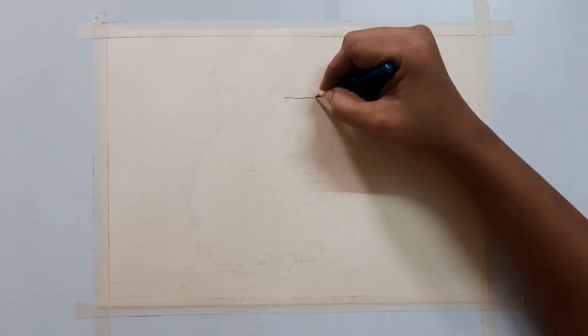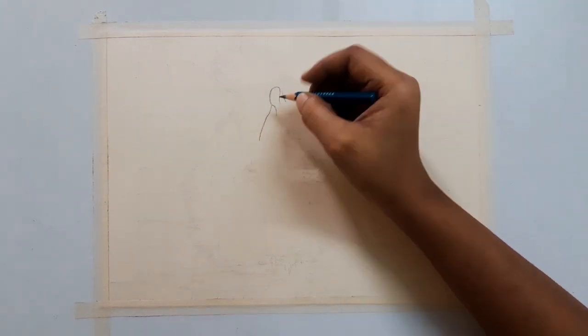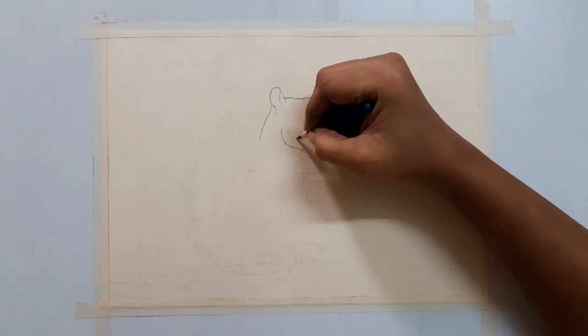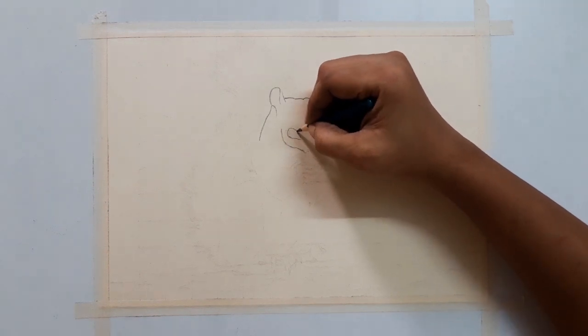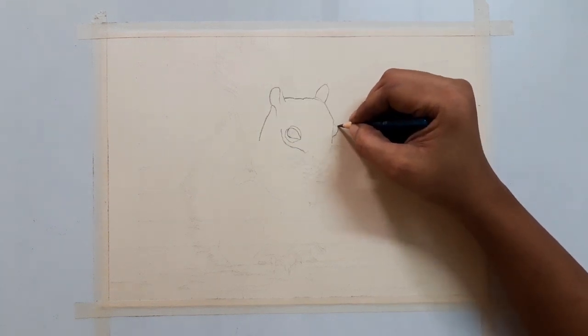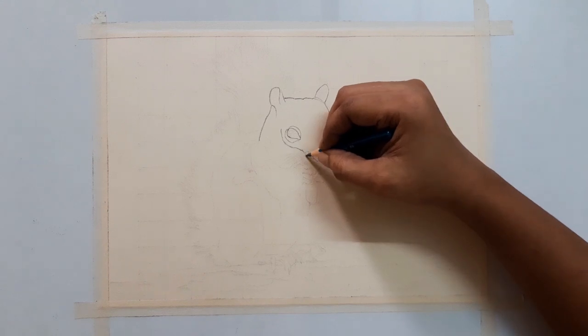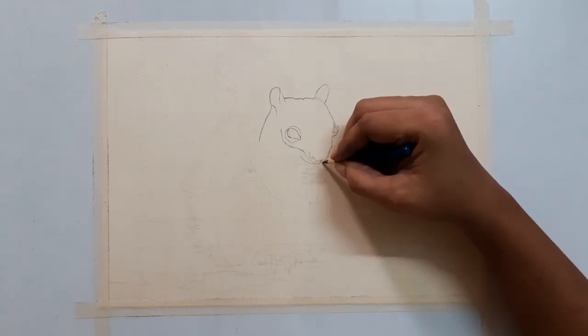Okay, let's start drawing. This is Derwent pastel paper, A4 size. For the outline, I am using a 6B pencil. With pastel pencil, we can make many layers of colors, so I chose a reference picture with many layers to draw.